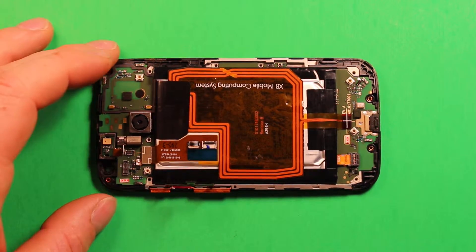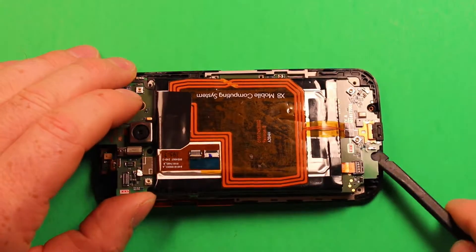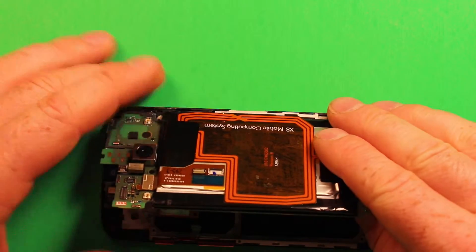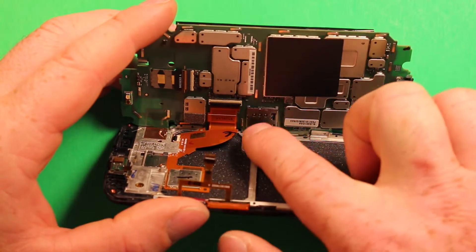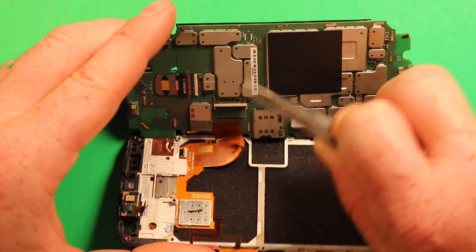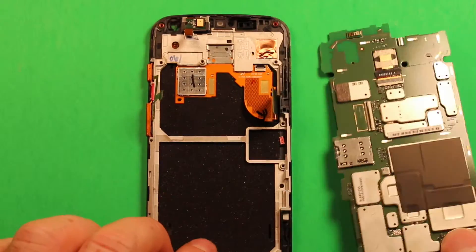Now we're going to remove the whole board. Get under this corner and slowly work your way around — it just pops loose. Don't move too much at a time. Then tip it up and you'll see a connector underneath — there's a black part on this flex cable that you need to flip up. Use tweezers or something similar to flip up that black part, and once it flips up the connector releases.